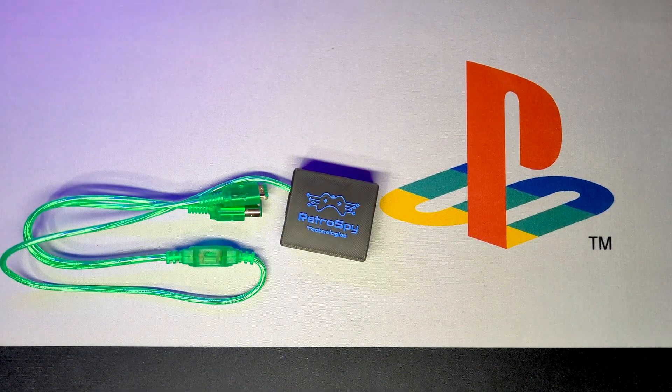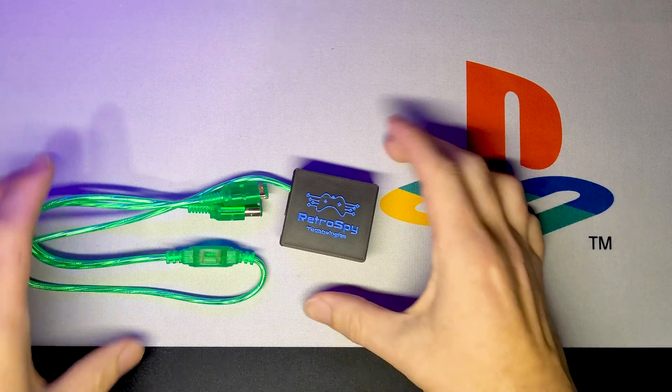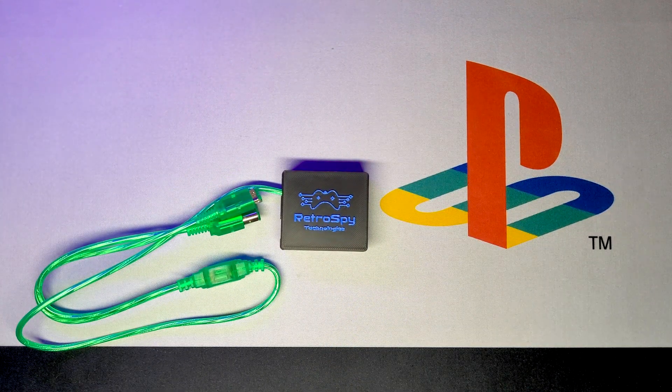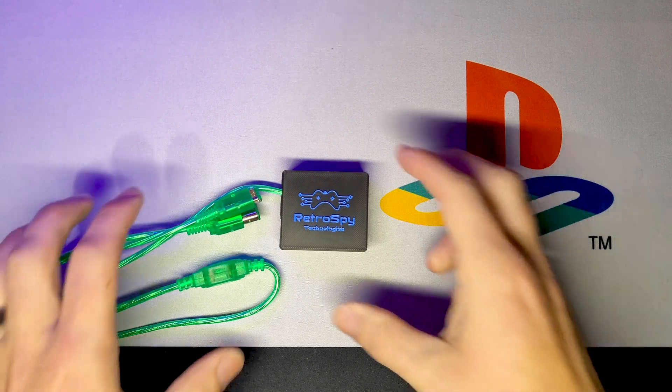This is a Retro Spy Pixel Game Boy printer emulator. There are a couple different people that put these out as far as Game Boy printer emulators, but this one is pretty cool.